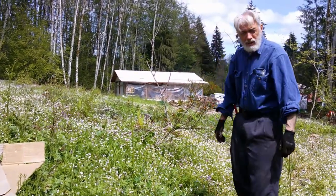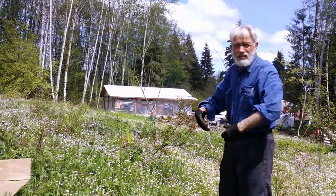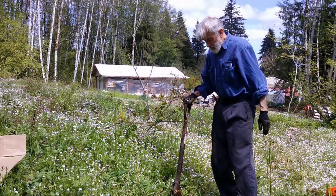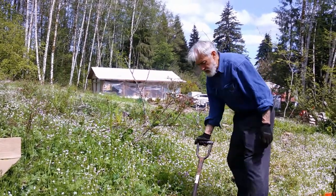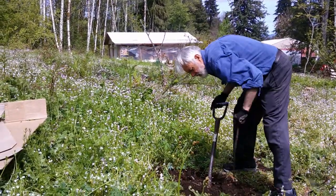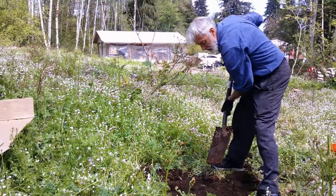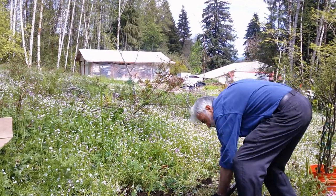All the alder trees are nitrogen fixers — they take nitrogen out of the air and put it into the soil through a symbiotic relationship with a bacteria that lives on their roots, so all their leaves are like nitrogen pellets. They've really enriched this soil over 60 years. When I came here 42 years ago it was a young alder forest; prior to that it had probably been burned off in a forest fire around 100 to 120 years ago — that's the name of our farm, Burnt Ridge.